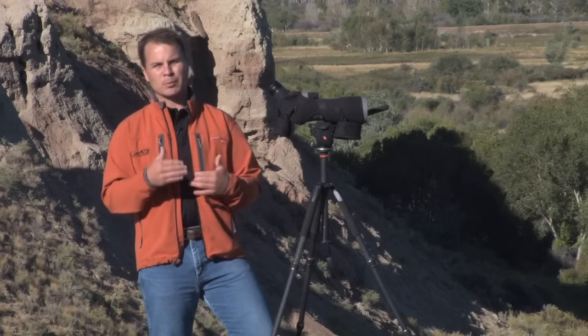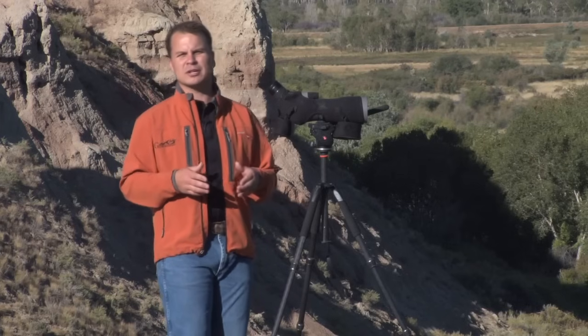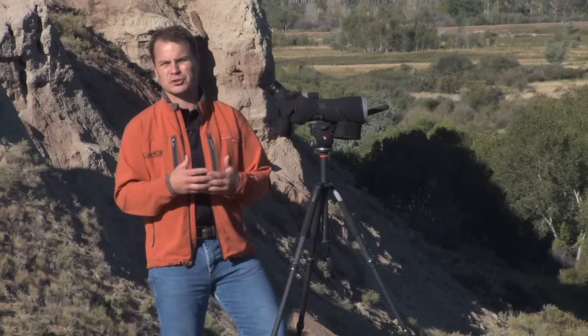All it takes is a little preparation in our cartridge and bullet selection. Let's do an example and I think that will illustrate the concept. A lot of people set up to shoot long range and they're not quite sure what cartridge they're going to pick.